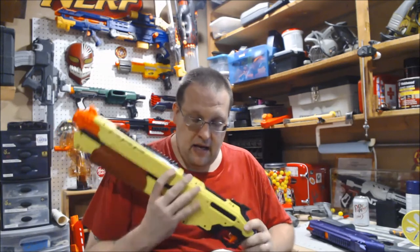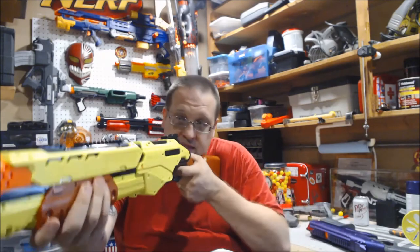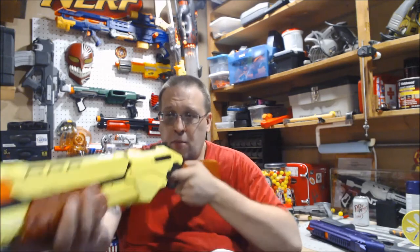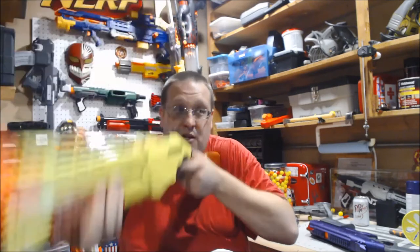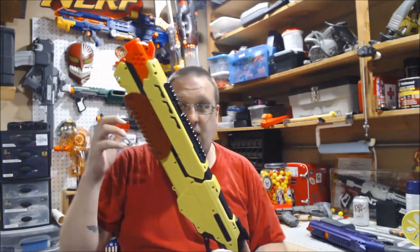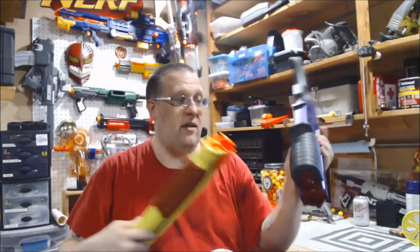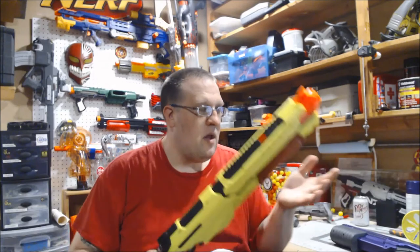My final thoughts on the Saturn — it's a mixed bag, honestly, because there's a lot I really like but there's enough preventing me from wanting to buy a second. What surprised me most was the stock — I look at it and think it's going to suck, but it shoulders nicely and keeps the blaster very maneuverable. The stock pump grip is very well designed and much better than the takedown's. However, my glow sight does not work on this — even fully tightened it's way too loose, so it's still faux picatinny, which sucks.